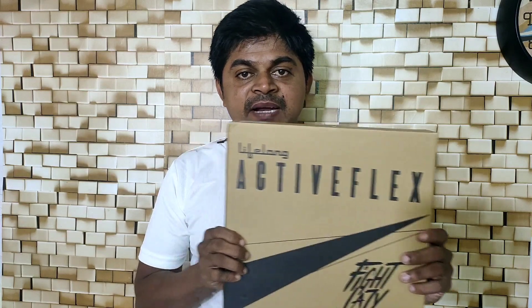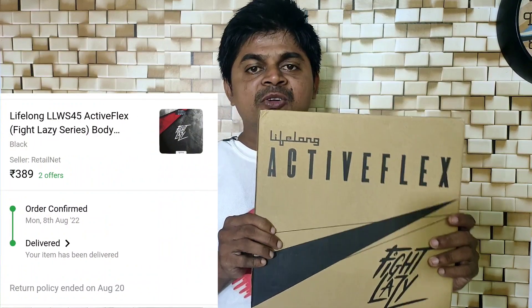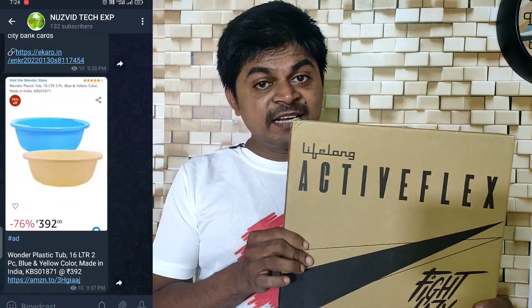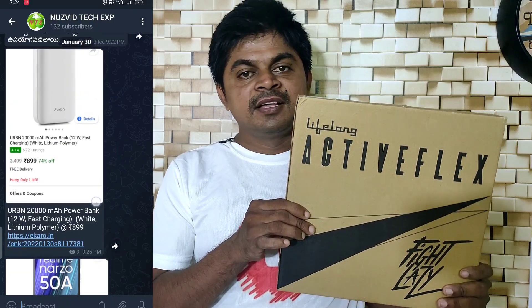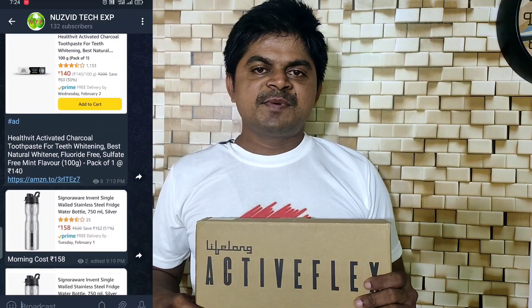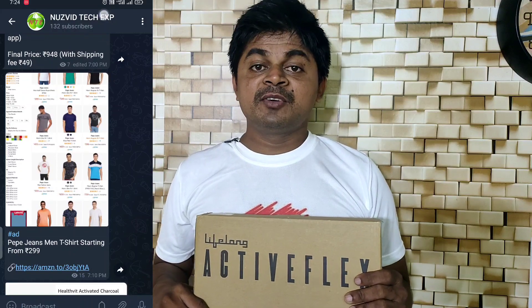Hi friends, this is Shoram Yadav and welcome to NUZVID Tech EXP. In this video I am doing the unboxing of the weighing machine for 3.89 rupiah, and at the regular price the cost is 6.50 rupiah. I post this offer, so if you are interested, in the description I will link to my Telegram channel for useful shopping offers.